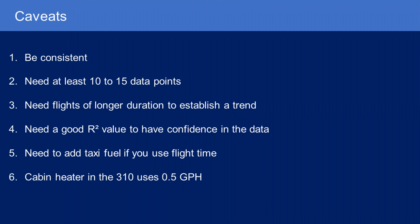I'm using block time including taxi — that's just how I initially started recording data. If I could go back, I'd use just flight time. If you use just flight time, you need to add some taxi fuel in separately. Also worth noting: I'm flying a twin that has a combustion cabin heater in the nose that uses Avgas. If it's cold outside and I'm running that heater, it uses an extra half a gallon per hour, so you need to account for that.